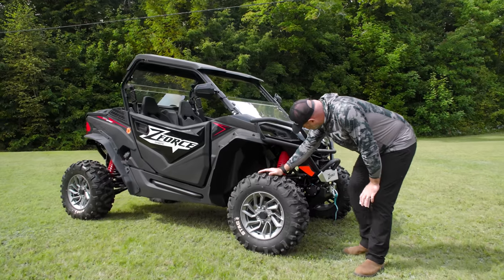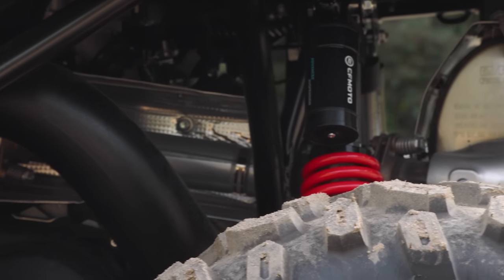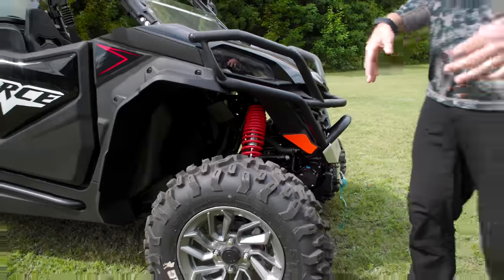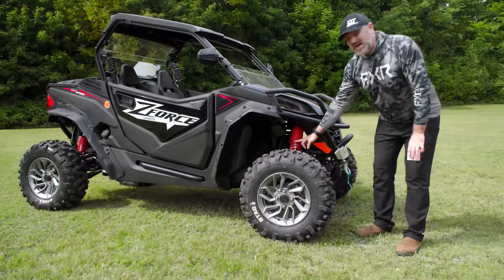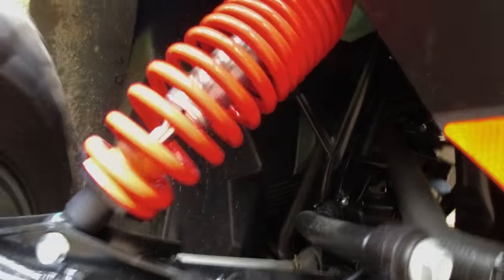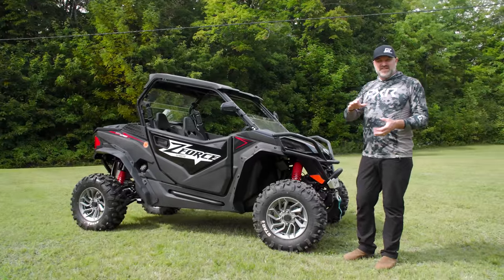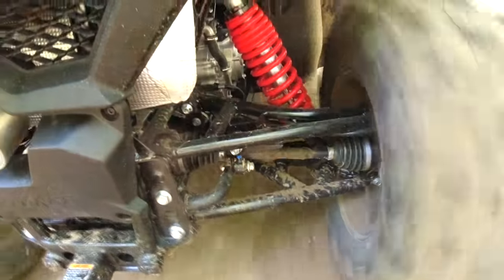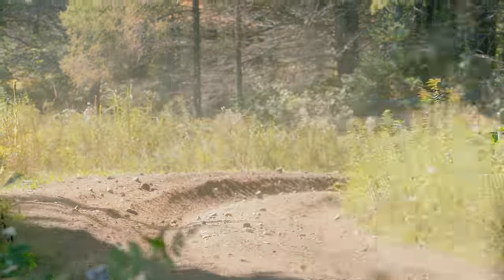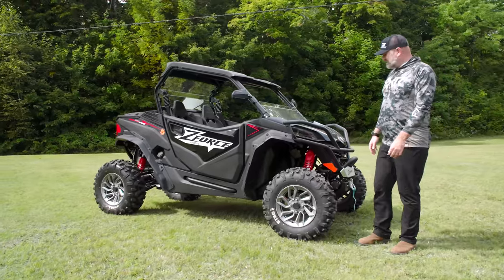Suspension-wise, as I mentioned, 12-inch suspension travel up front. It does have piggyback shocks with four-position compression clickers. One thing you'll notice is that this has a progressive spring — you can see the spring coils are a little wider here and a little more narrow at the top. That's a multi-rate spring, which is pretty neat. That's something Polaris does on Razors with multiple springs, but here they've incorporated it into one coil spring. What that does is give you a really plush ride on the initial chatter bumps, but then when you compress the suspension further, it gives you more support. It's something not a lot of people are doing, and I like to see it.